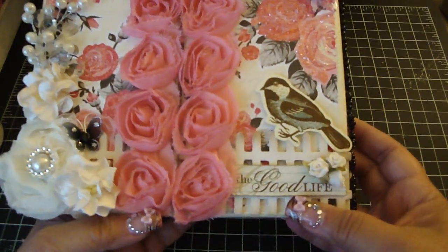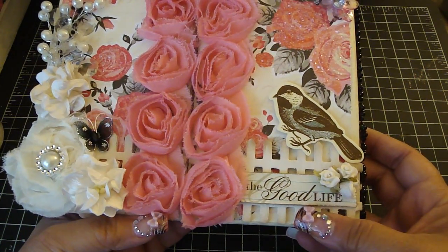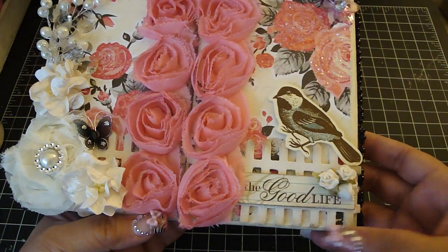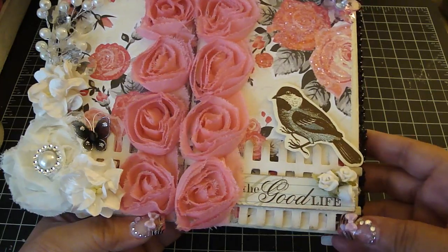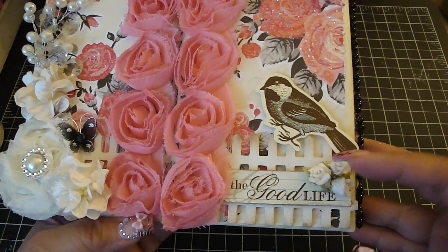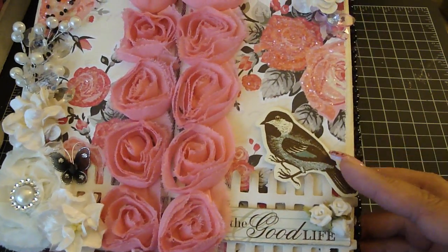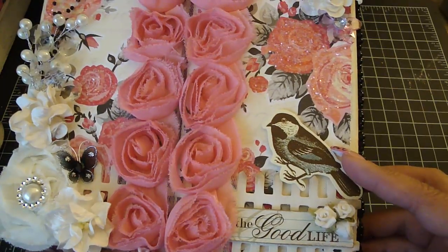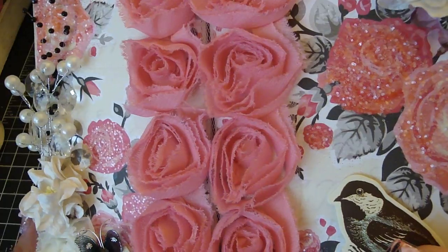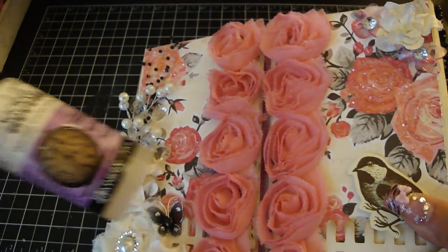I took one of the glitter stickers from the flea market color box collection and then just adhered it to some medium weight chipboard. Then I distressed the edges and also distressed it with the frayed burlap. Here I have some of the white Juliana porcelain shabby chic flowers — I added three. This bird die cut is also from the flea market collection. On the roses on the design paper I basically covered it with crackle accents by Ranger.